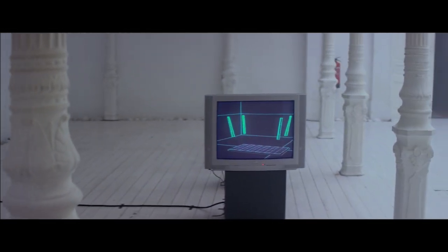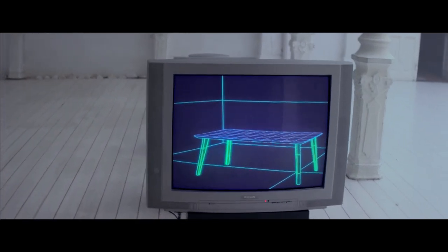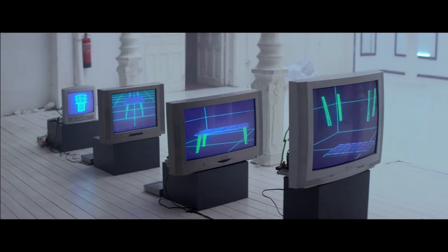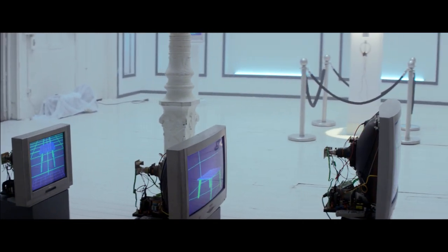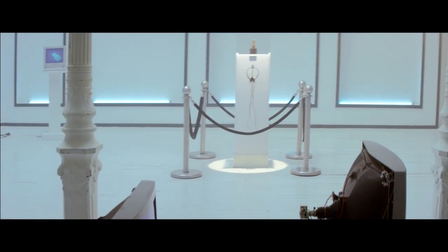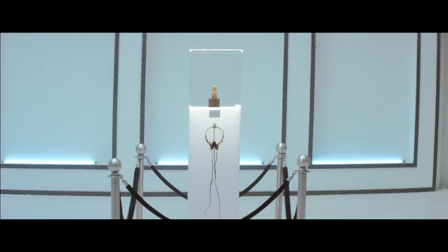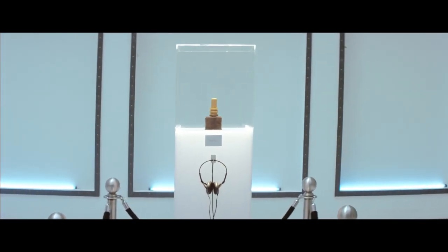To assemble it, all you do is simply insert and lock the table legs into the table top and you're done. Something as small as a wedge dowel has not only changed the way we approach furniture, it's changed the way you assemble it. In this case, it also reduces the assembly time of a table to the time it takes you to say wedge dowel.